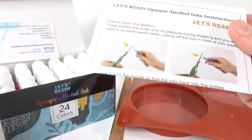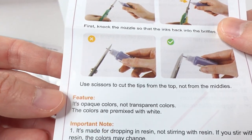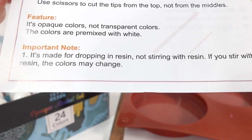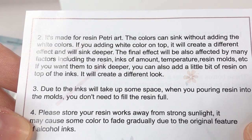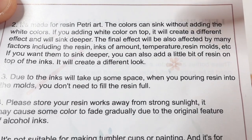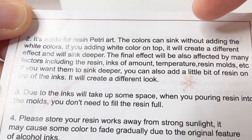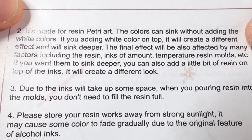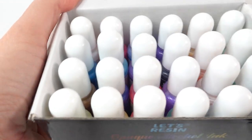The ink in these bottles are already pre-mixed, so all you have to do is drop the ink and it should sink. Here are the instructions on how to cut the tips. It says important note: it's made for dropping in resin, not stirring. If you stir, colors may change. It's made for resin petri art so the colors can sink without adding white. However, if you add white on top it will create a different effect and sink deeper. The final result is affected by the type of resin, amount of ink, temperature, and mold.